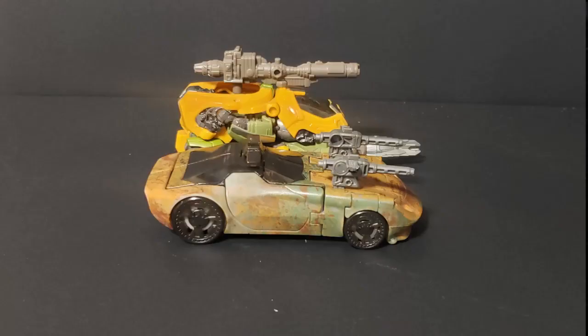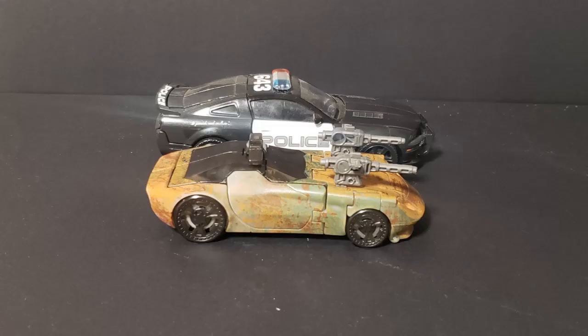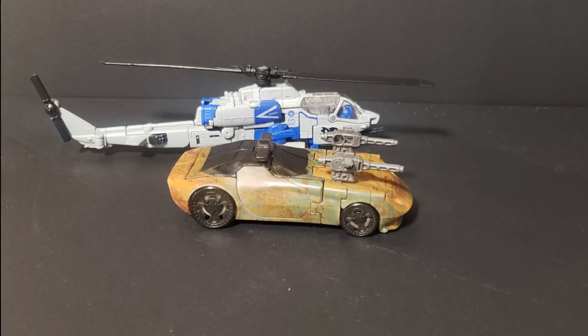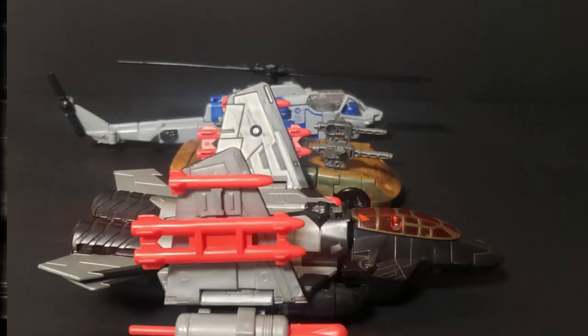Here I have Studio Series Brawn, Studio Series Ratchet, Deluxe Barricade, Kingdom Warpath, Legacy Bulkhead, Deluxe World, Studio Series Rockkick, and Crossover's War Machine for size comparison.